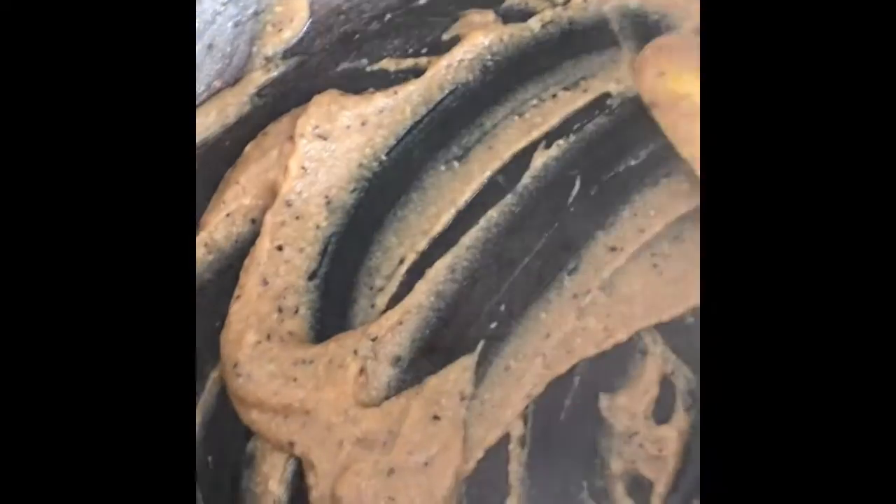It's very savory. I get Himalayan sea salt in it, and I don't usually use black pepper, but I put a little black pepper in here and then some of the great spices.